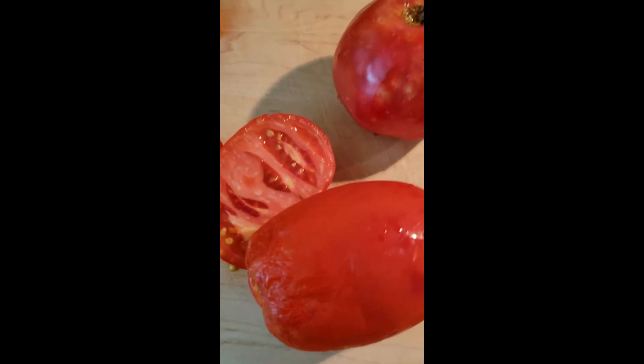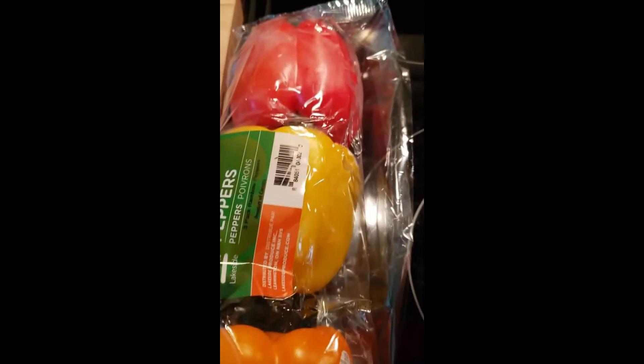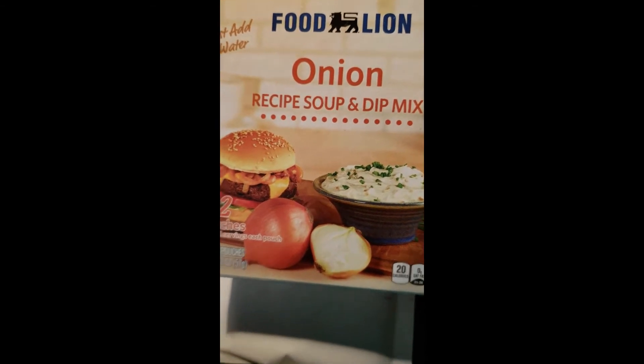I'm cutting up some fresh tomato that I need to get rid of — it's in the refrigerator. Bell pepper, purple onion, a half a pack of onion soup mix. I like to use Blue Lion Brand because that's the only one I've found that is vegan. And then of course I use the classical tomato and garlic sauce.